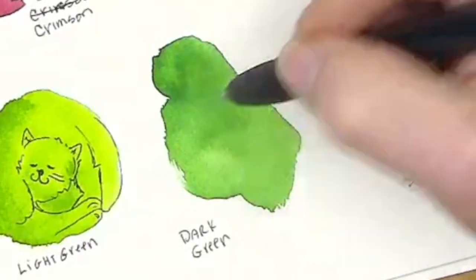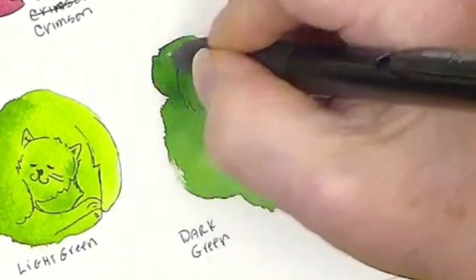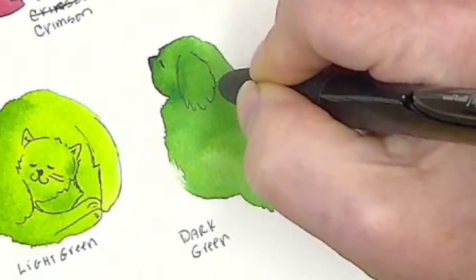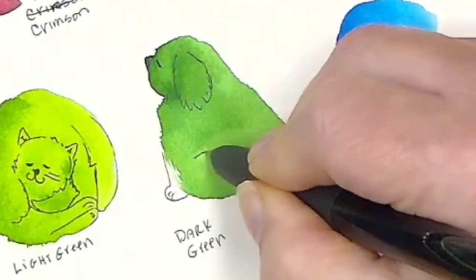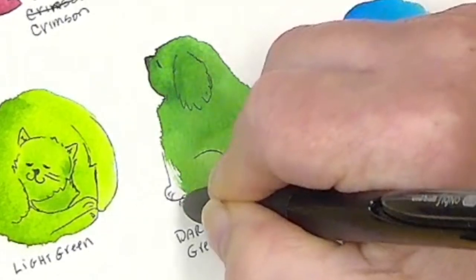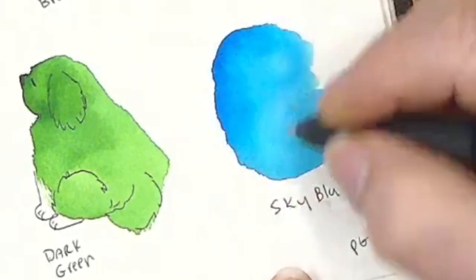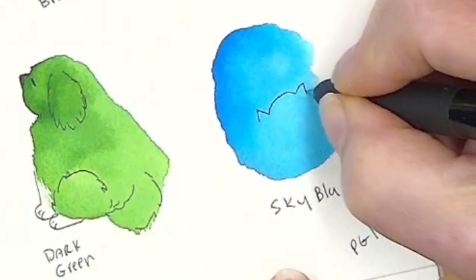This feels like a little Pekingese dog. I think I'm going to make this one into a dog too, so I guess I'm making dogs and cats — or cats and dogs. That just feels like a little Pekingese or something like that. Now the sky blue one — what are we looking at here? I think we're looking at a cat that's down like that.